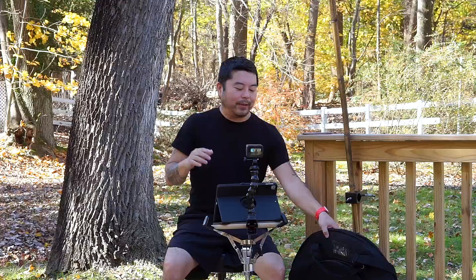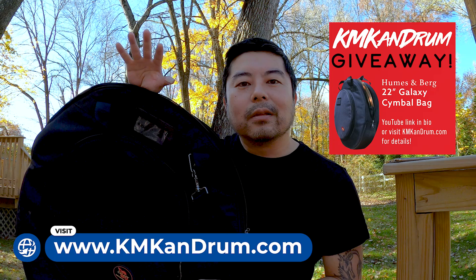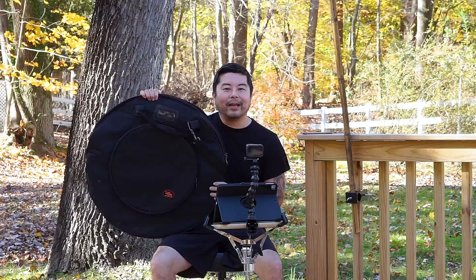One more thing: I'm doing a giveaway. This awesome cymbal bag is up for grabs. All you have to do is go to my website, kmkendrum.com, hang out on the homepage for about five or six seconds, and sign up for my mailing list when the pop-up window appears. If you haven't already subscribed to the channel, subscribe. Those are the only two things you need to do to enter to win. Good luck and help me build my channel!